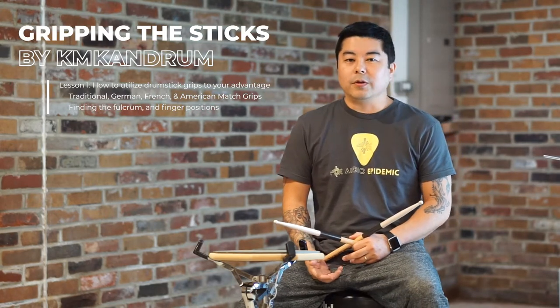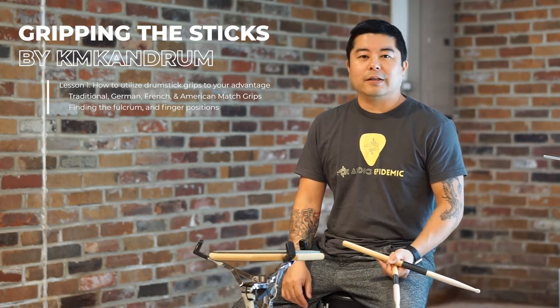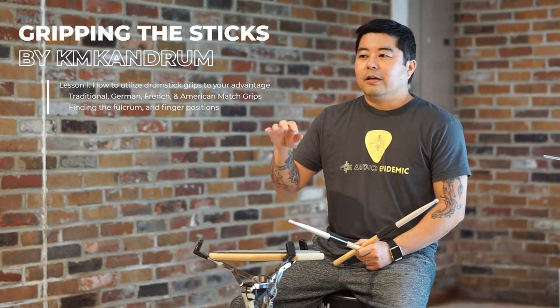Hey guys, welcome to KMK Drum. I've been waiting so long to put out some content that I just said, I don't care what my basement looks like. We're still in the middle of trying to get everything fixed up. Hopefully by December, someone's going to come in and dig a bunch of drains in here, put a couple of sump pumps, and then after that's done, we're going to finish up the basement.